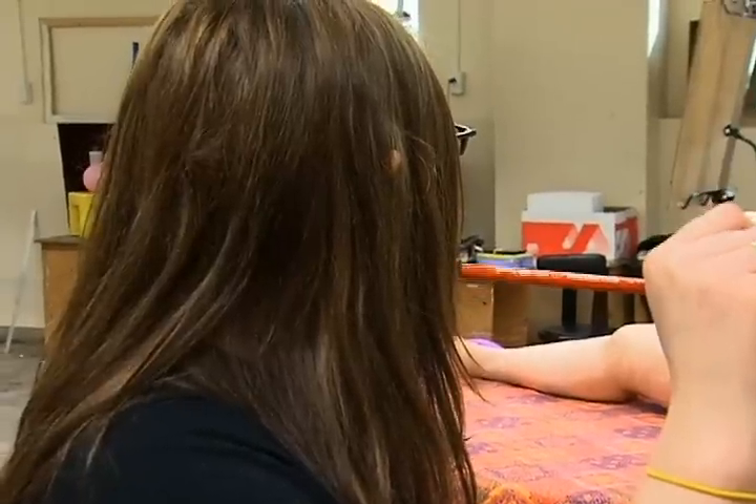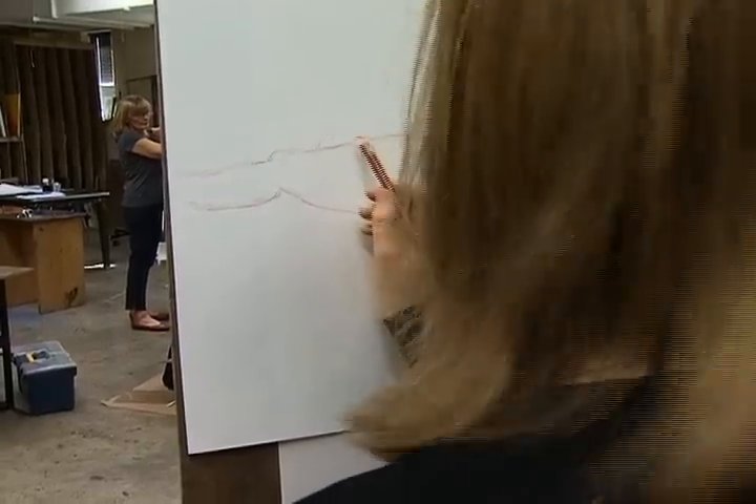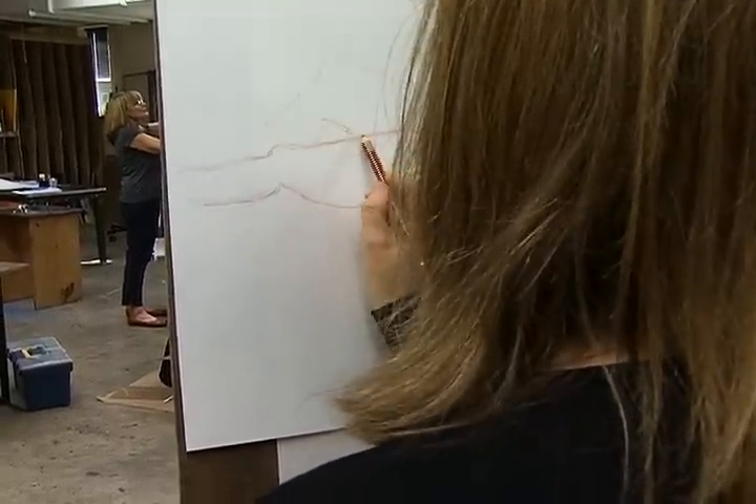We have some great people modeling for us, so it's a very comfortable culture to draw in — academic, but professional and fun.